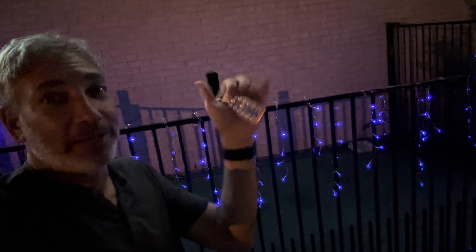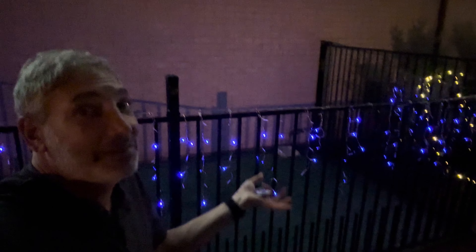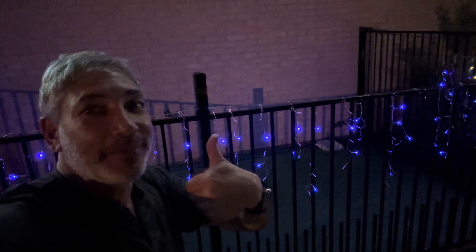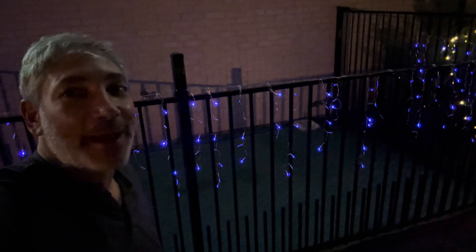There are probably even more things you can do with the buttons, but it's nice that it has the solar panel, so it just turns on automatically when it gets dark. Thumbs up from me — links in the description, like this video, subscribe to my channel, and I'll be back with more reviews soon.